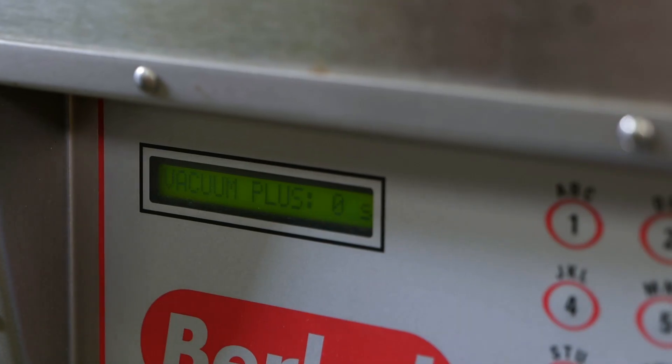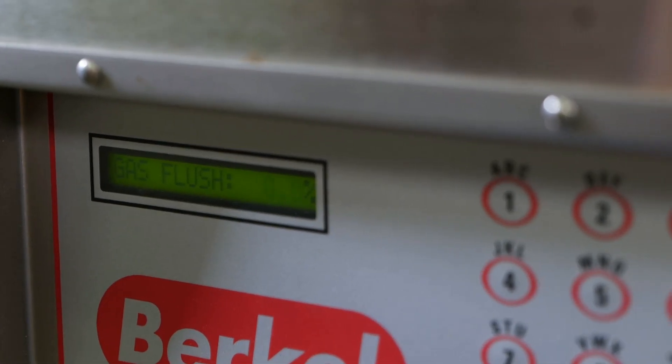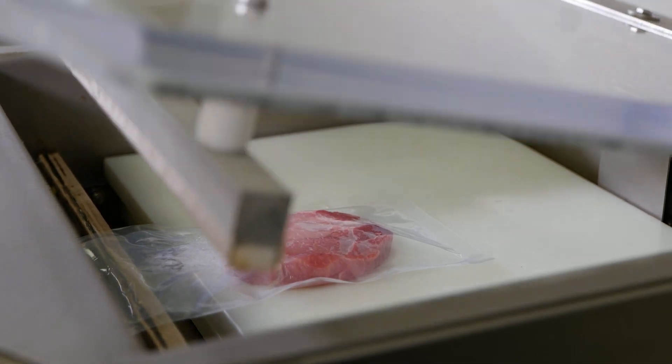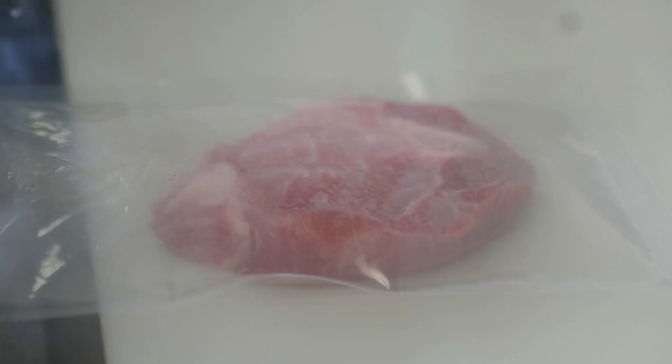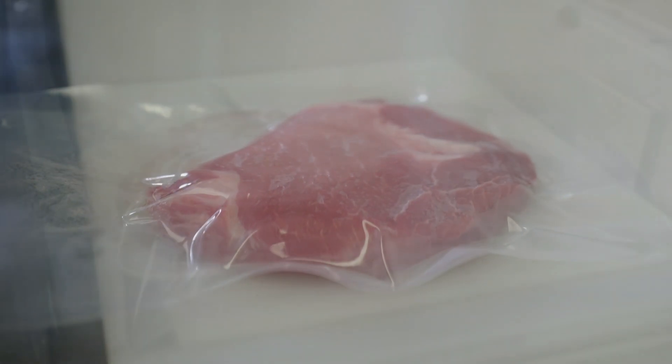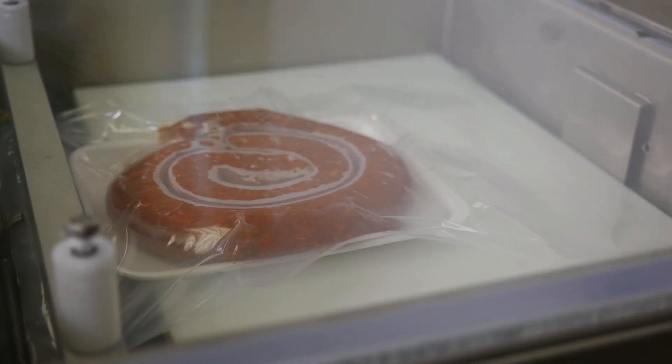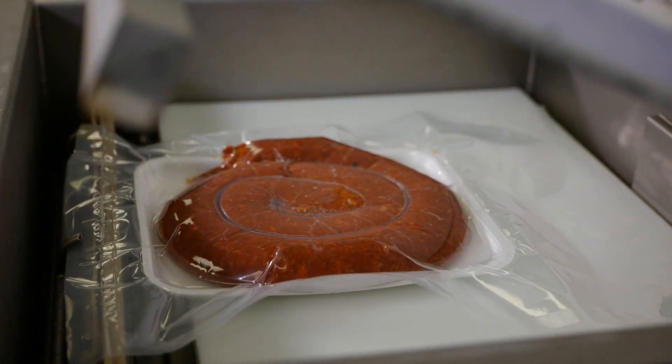Then you set your time of seal and your cooling time. The longer we vacuum, the more air we remove from the packaging. Exactly. The level of vacuum, or how tight you want the bag, will depend on the time of vacuum. The longer you allow to vacuum, the tighter the bag.